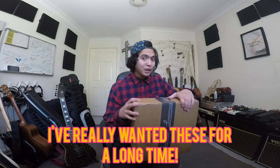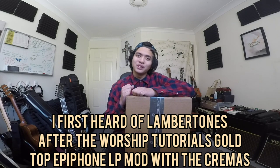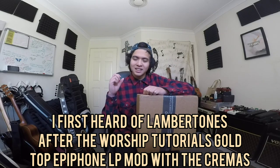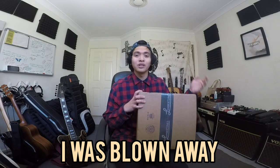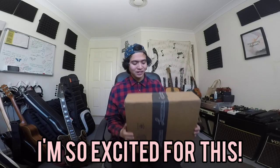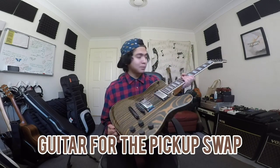The package is all the way from Yakima, Washington. Lambertones pickups have been something I've really wanted for the past probably two years, after I heard Worship Tutorials do a demo where they took a crappy old Epiphone Goldtop Les Paul and threw a set of Lambertones Cremas in it — I thought the tone was amazing. I was very fortunate to meet Curtis last year when I took a trip to the United States. He's an amazing guy, an amazing pickup builder, and an awesome friend, and I am super stoked to have received this package.